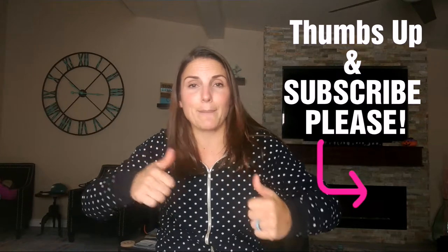If you like my channel, please give me a thumbs up and subscribe, and please tell your friends. Stay tuned for a recipe recap right now.